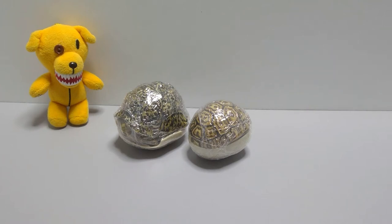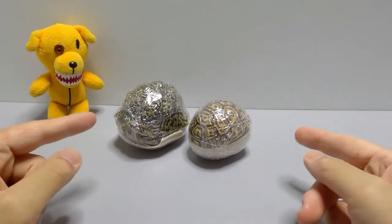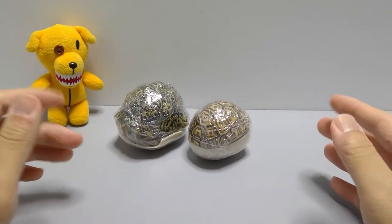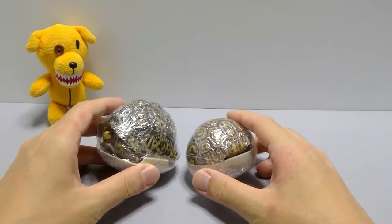Hey busters, welcome back to another capsule toy video. Today we'll be opening up not one but both of the Doom World brand new Coming Zero Five for the turtle series.